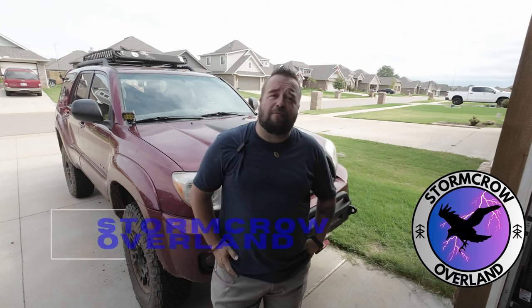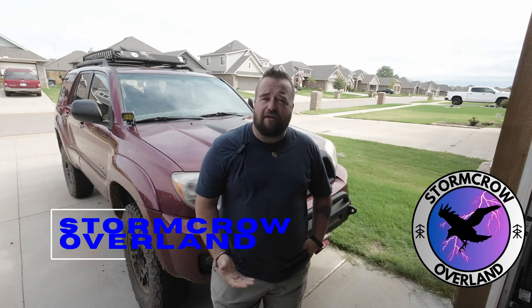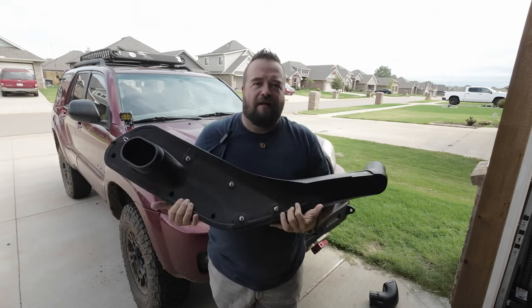Have you ever wanted to put a snorkel on a 4th Gen V8 4Runner? Hi everybody, I'm Rob and this is Storm Crew Overland. We talk about going on adventures, road tripping, camping, and just generally getting out and enjoying life. And on this week's episode, something exciting has happened — I got a snorkel.